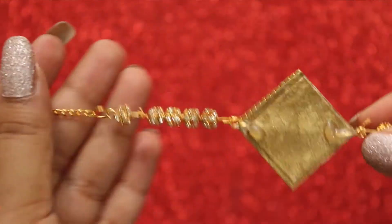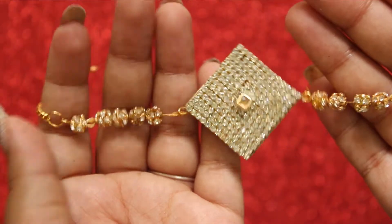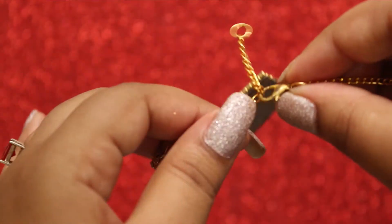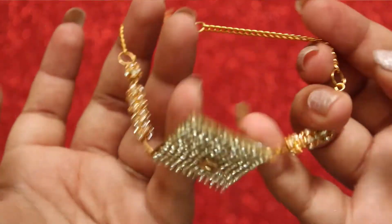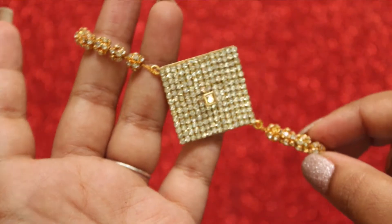That's it, you're done! Your grand looking designer rakhi is ready. I'm sure your brothers will love it and they will be very happy if you tie this to them. So I wish a very happy Raksha Bandhan to all of you sweet brothers and cute sisters.